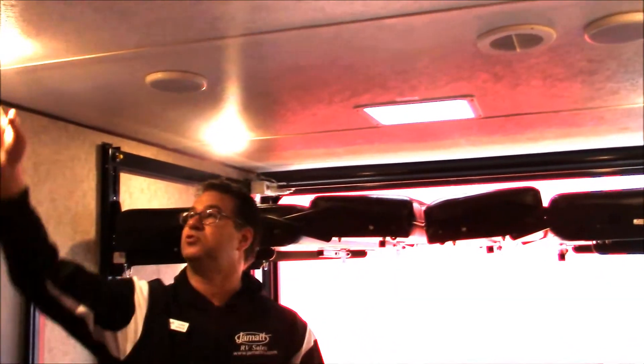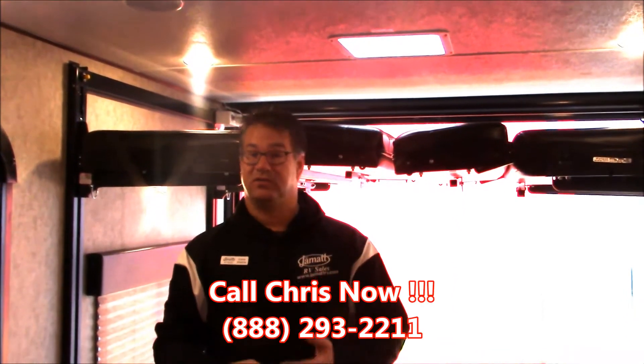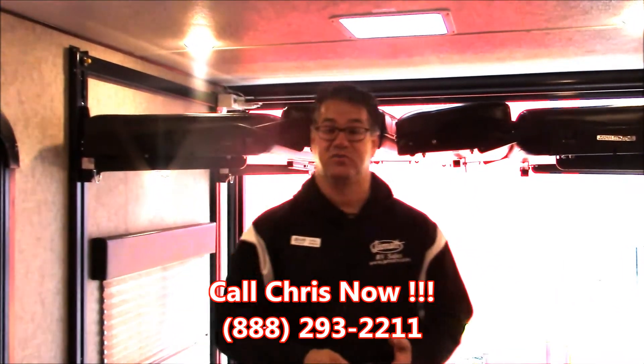Throughout this whole coach, we do have LED lighting. So if you're running off that battery, number one, it's not going to run as hot. Number two, it's going to last a lot longer and doesn't use as much juice from that battery.